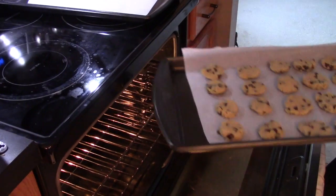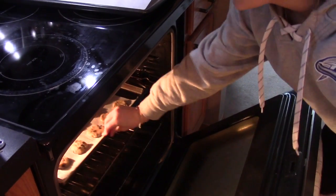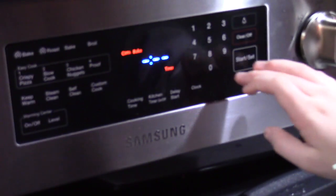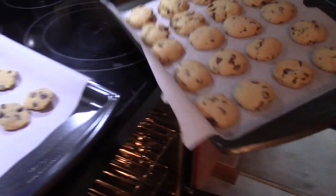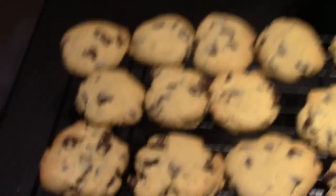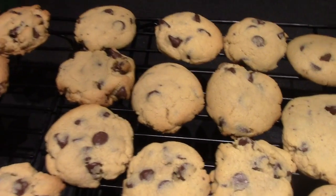Now we are ready for the oven and we are going to set your timer for eight minutes. Now take your cookies out of the oven. Our products are finished — they look really good too.